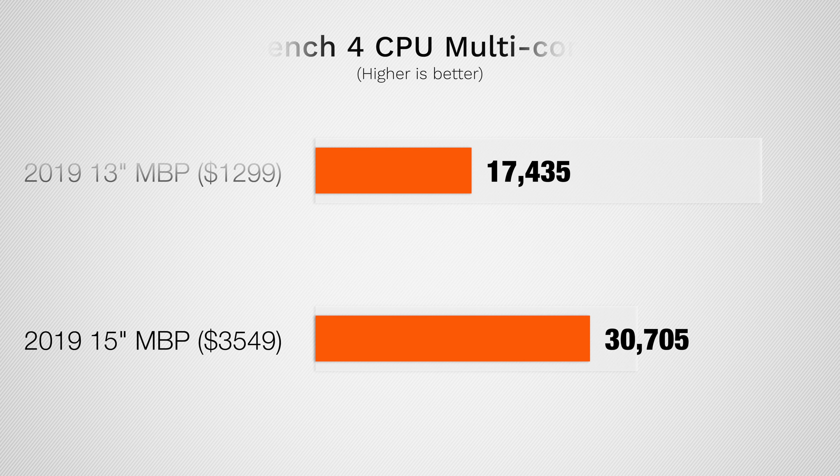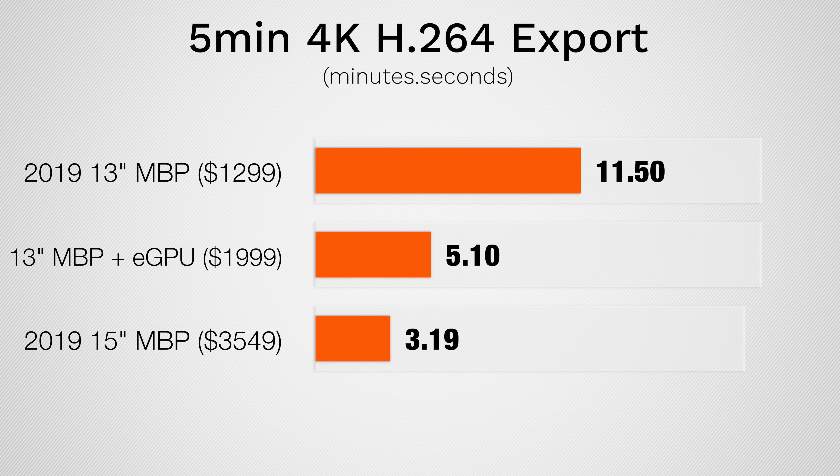I'd first like to mention that the top-spec 15-inch MacBook Pro gets an 8-core i9 CPU, which is obviously much faster than the 1.4GHz quad-core in the $1300 base model. But let's give it a chance, starting with editing common 4K footage with a couple of effects and LUTs added to it — this is basically what most YouTubers are gonna be editing if they're shooting in 4K. And we see here that the base MacBook Pro with the eGPU is actually not too far off from the 15-inch, which is really impressive for paying only $2000 compared to $3500.